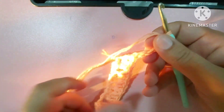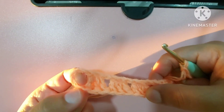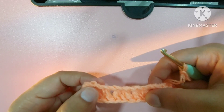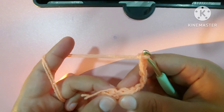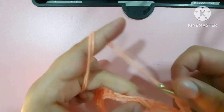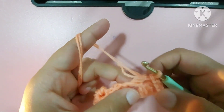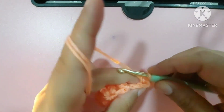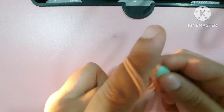Now one, two, three, four, five — we have five chains left here after this point. We made five chains and then came back. Now we will work in this same spot: after five chains, make a slip stitch in this space.